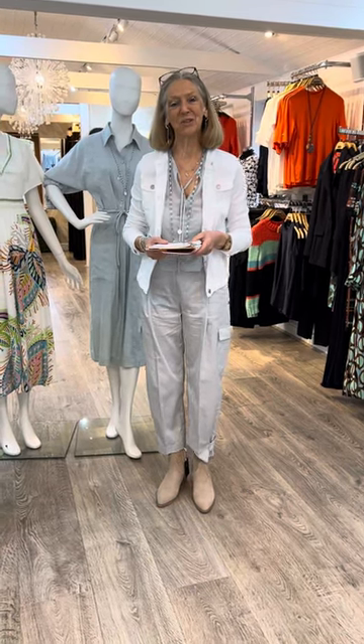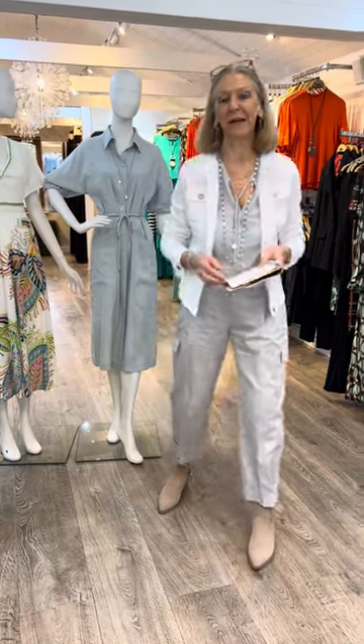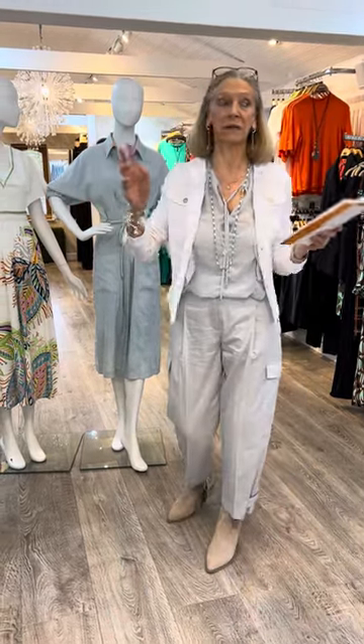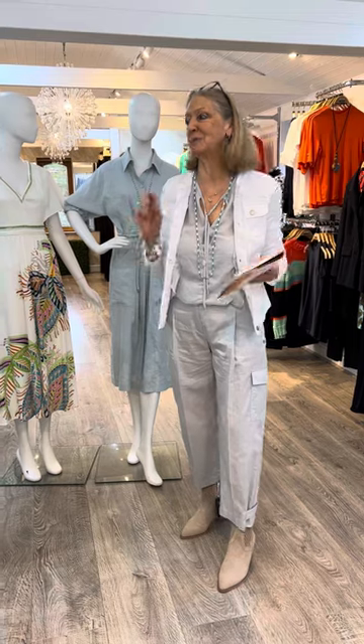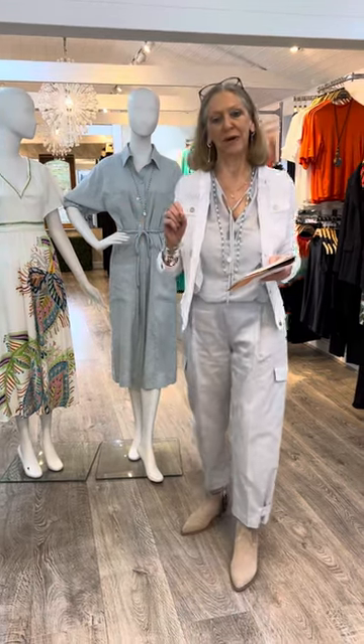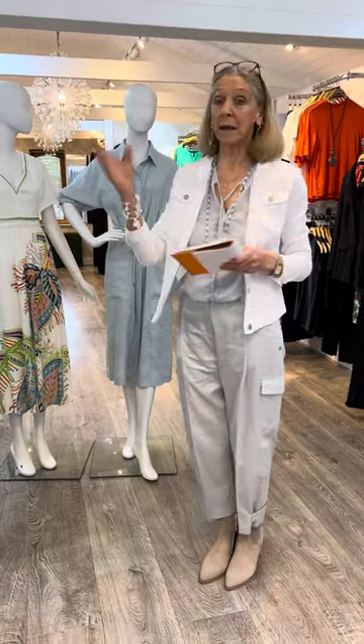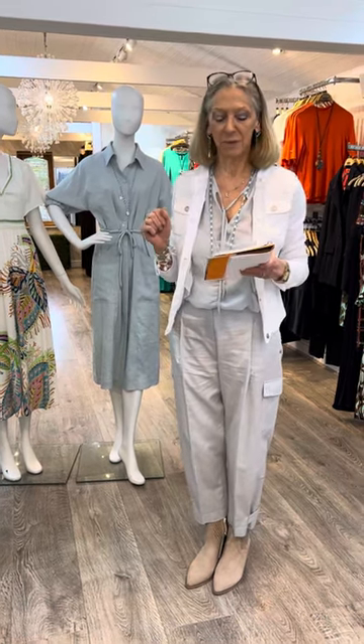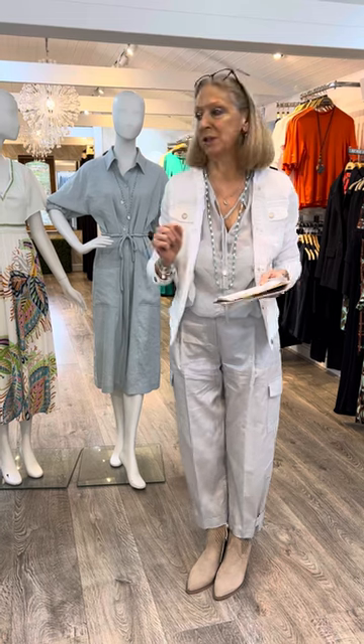Morning everyone, welcome back to Anne Furbank in Buckton. It's Debbie here again and we've had a lovely new delivery - loads of deliveries actually, but I'm talking to you specifically this morning about my Arcane collection. So Theme E - for those of you who avidly follow it, we're on to Theme E which is Beach House.